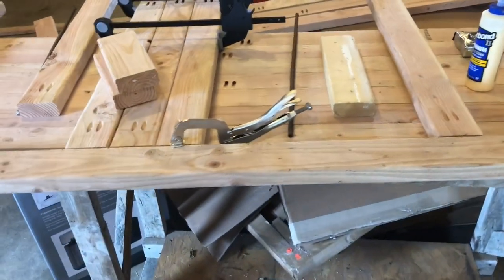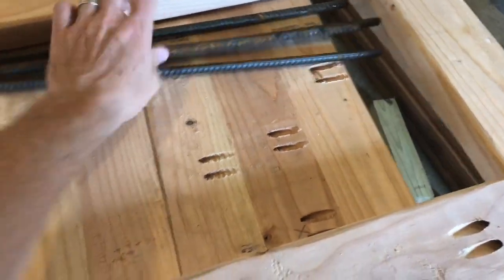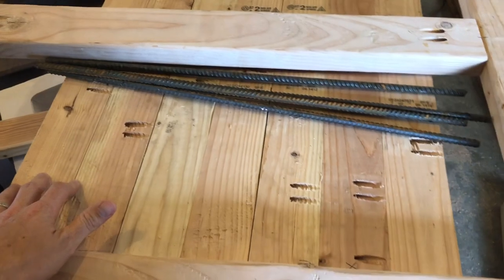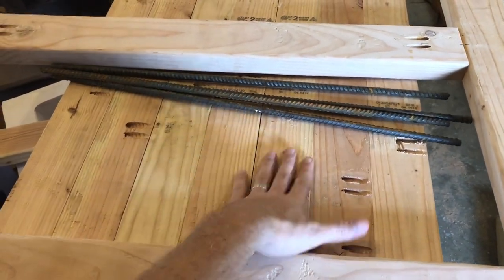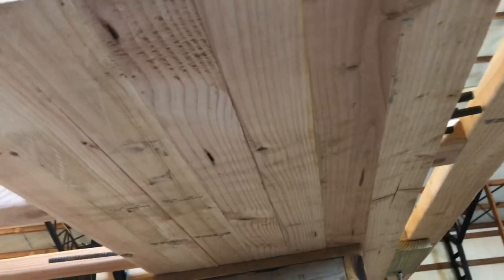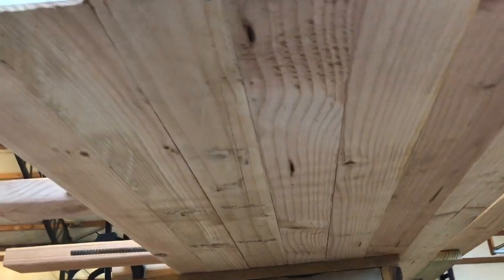Underneath where I'm working is where I'm actually gluing up the top. This is the bottom part of the top of the crate, so it'll end up being all joined together, glued and clamped from yesterday. I still have three or four boards I need to add to it to make it the right width, but it's coming along.